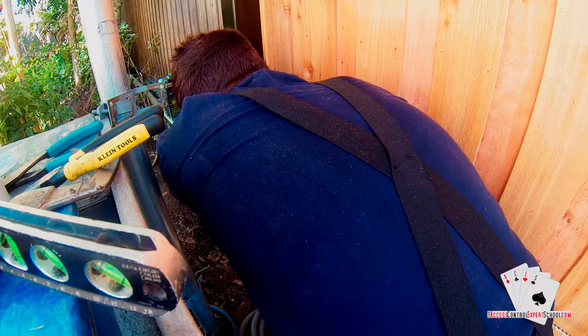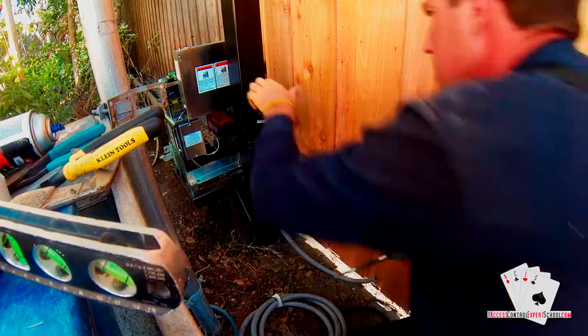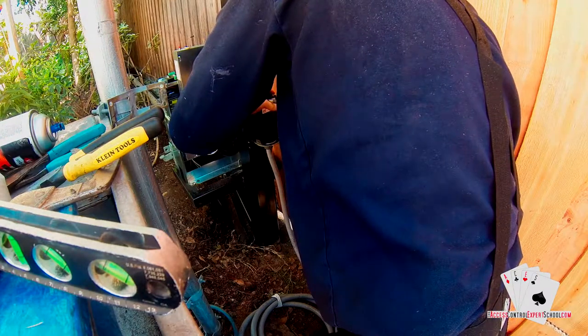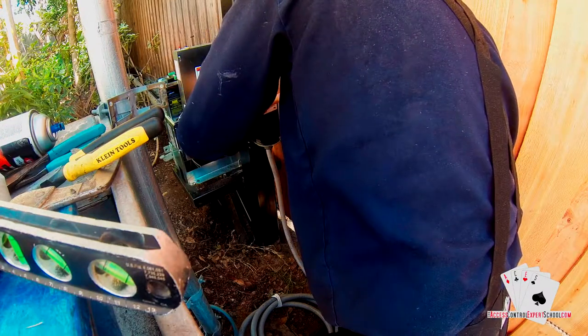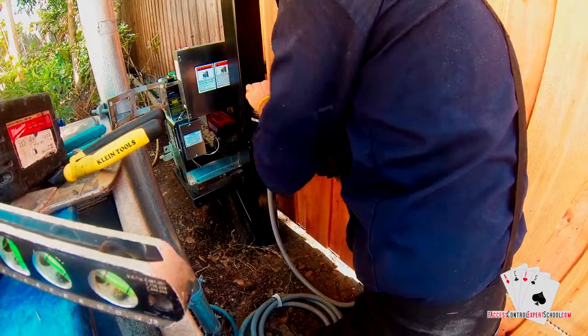This is a good time to spray paint the welds. Before you install your wire you'll need to expose the back of the photo eye. You can take an impact wrench on a very low torque setting or just use a Phillips head screwdriver to take the back cover off.